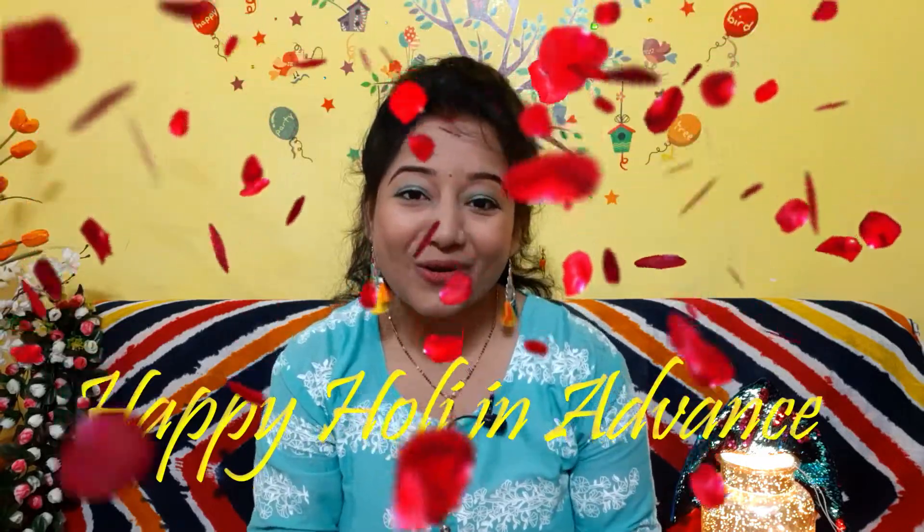So friends, that's all for today. Keep all these things in mind and enjoy your Holi. Happy Holi to all of you in advance. Don't forget to DM me — how did you feel about the whole video and these tips and tricks? Until next time, I will see you next time. Bye.